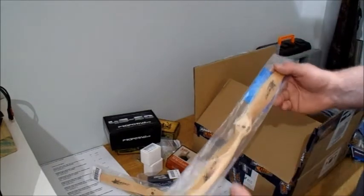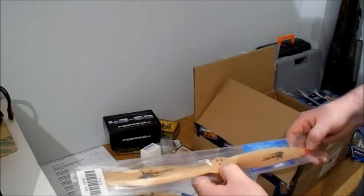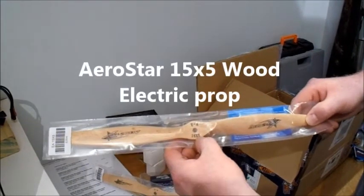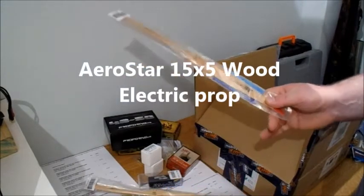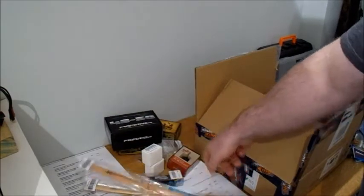This one is an electric Aerostar wooden prop - they're both Aerostar these ones. This one's an electric and it's 15 by 5. It's a bit bigger, less pitch - see how it goes. That was a decent price.